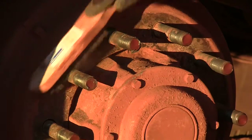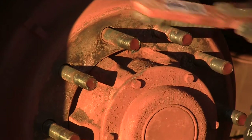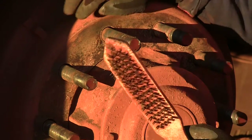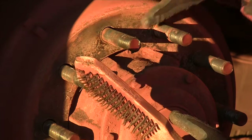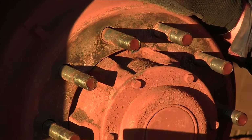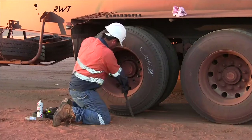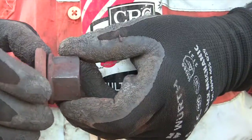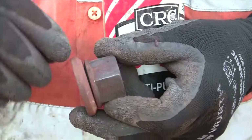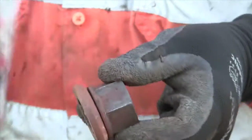Make sure the surface is clean and make sure all the threads are clean so that the nuts will do up nice and easily. That ensures that the wheel will fit flush up against the drum and the wheels will be running true. One thing that's worth doing is spraying a little bit of CRC between the flange and the nut — it just helps them spin up easier and helps you get the right torque.